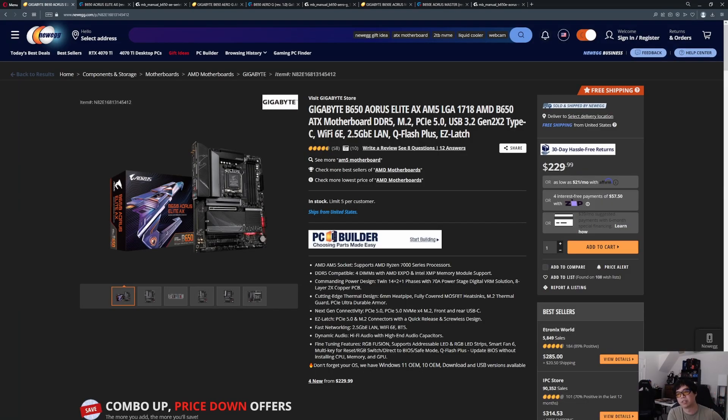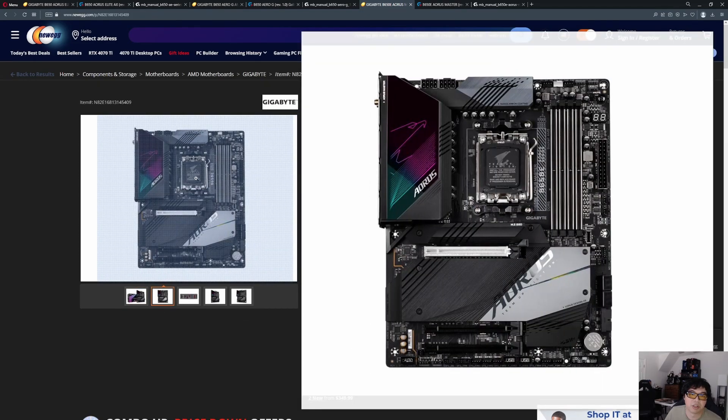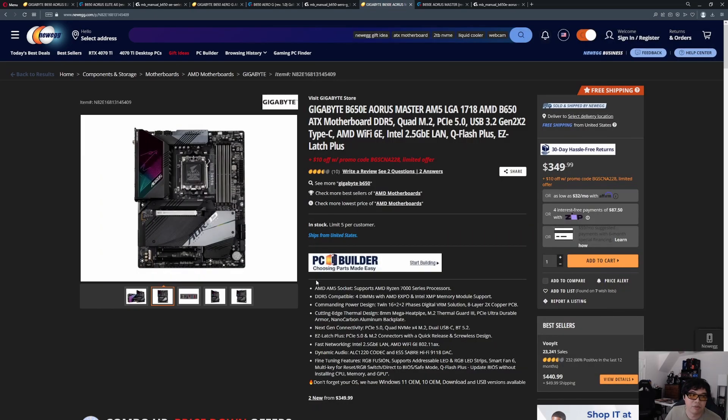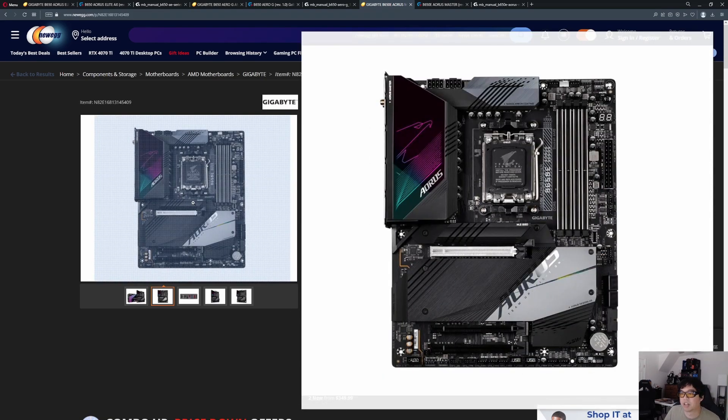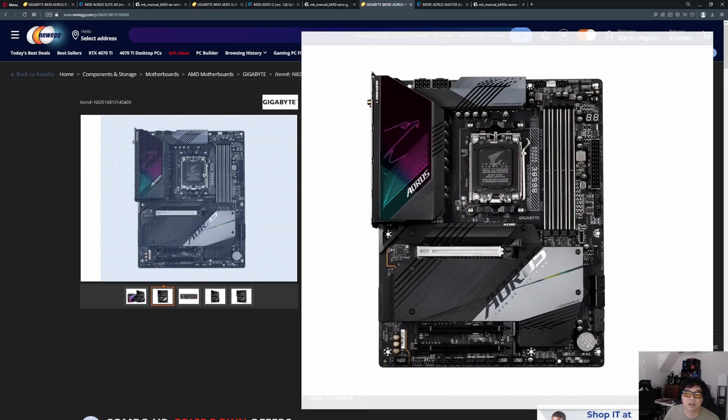I chose a budget one that encompasses everything and uses all the lanes. Then I chose a middle-of-the-road one — the Aero G. I chose the B650E Aorus Master as the flagship, because if you don't want to spend $500 or more on a motherboard — which seems outrageous — this one is the flagship on the budget-oriented chipset, the B650E. It does not compromise on Gen 5 lanes, and it has things like the postcode debug and that sort of thing.